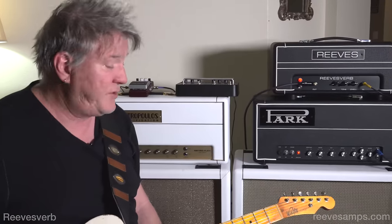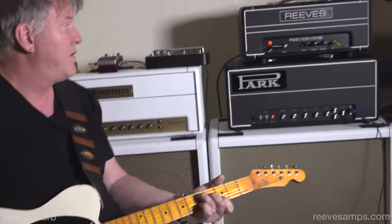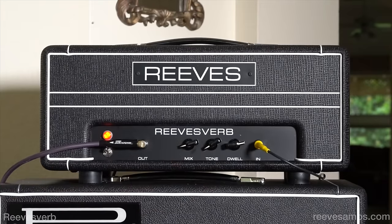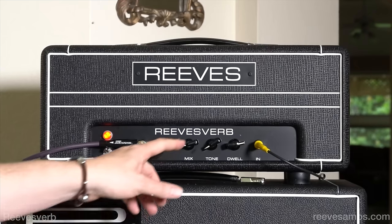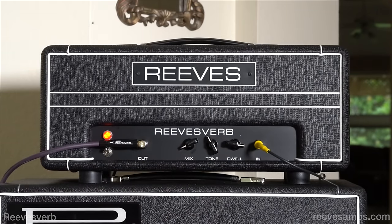What we've been listening to is my Charles Whitfield Tele. Hear that? I can turn the tone way down and you get a darker response. Put it up here in the middle, barely turn that on, and turn the dwell up even more.